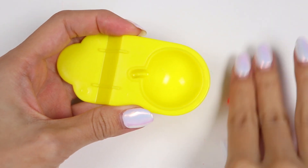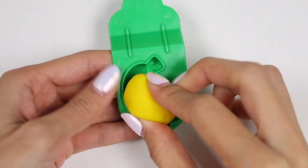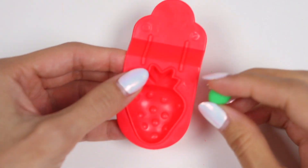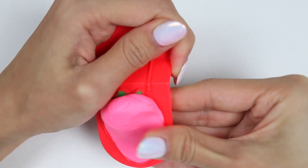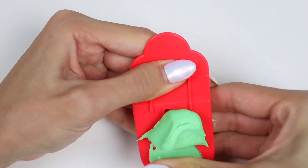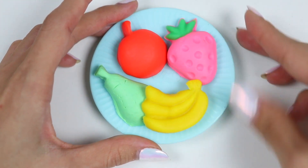For our next side, let's make a plate of fruit! I'll start out with a red apple! Now let's make a yellow banana! How about a green and pink strawberry? And a juicy green pear! Here's a whole plate of delicious food!